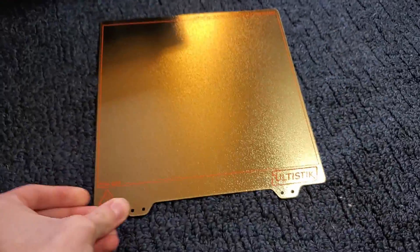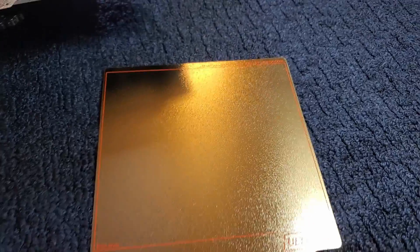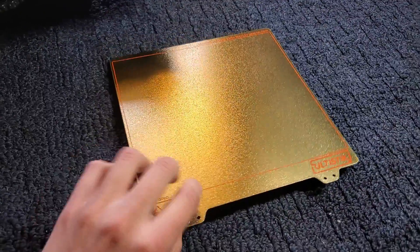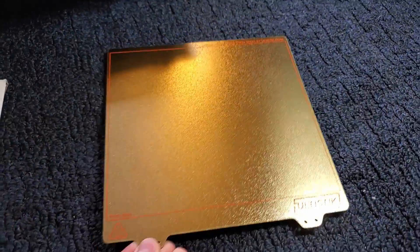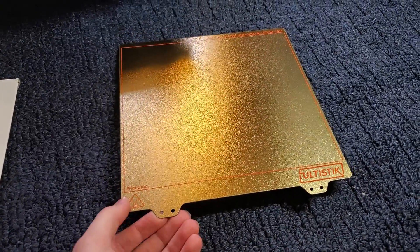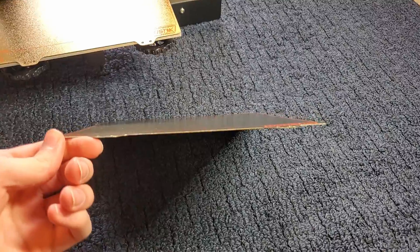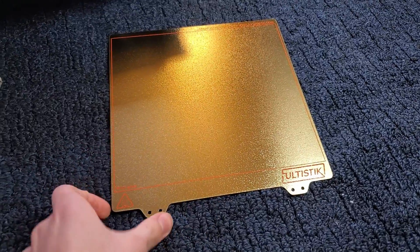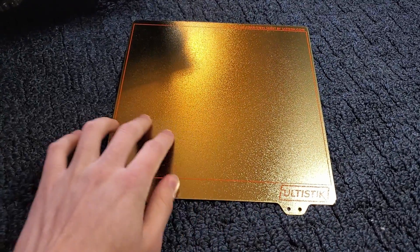Let me bring in the second one here to show you. It has the Ultastik logo at the bottom and a little warning. This is the steel sheet — it's a cool gold color, which I like. You can print on both sides. It's powder coated with an ultimate PEI, made and developed right here in the USA. It's a high quality spring steel, so as you can see it flexes and then springs back into its original shape — it should stay flat even after you flex it.